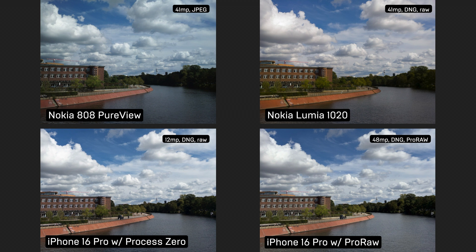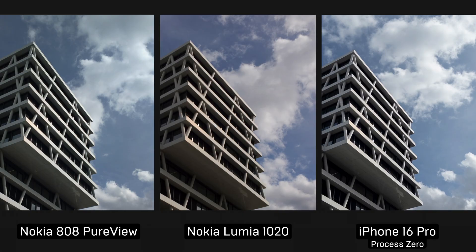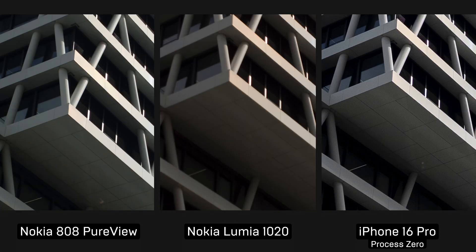You may ask, why is it only 12 megapixels and not 48? Well, it's a restriction from Apple. You may either get a 48 megapixel full resolution processed Pro RAW, or just 12 megapixels pure RAW. And it's really great to compare these unprocessed photos with the Nokia phones, which no doubt have their own characters and looks. If we zoom in, we'll see that all three phones give that natural grain which so many photographers prefer to have.